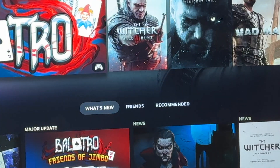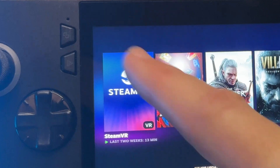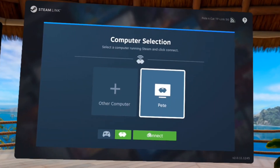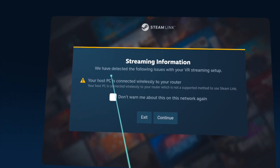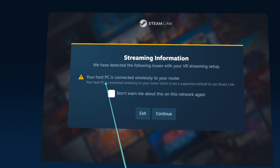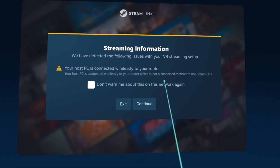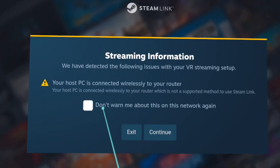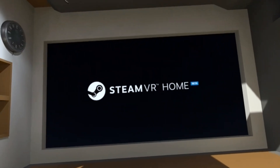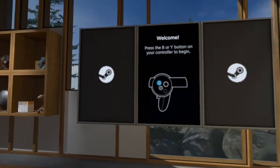For step 5, let's get the best connection possible. After the Steam VR app has installed on our Ally, on the Steam app on our headset let's select our Ally and press Connect. It comes up with a prompt telling us there's a streaming issue — our Ally is connected wirelessly and really does need to be plugged into an Ethernet cable to our router for the very best experience. I'm going to click Continue Anyway and see what the quality is like purely over Wi-Fi. We're here in our Steam VR home, and the image quality isn't too great just over Wi-Fi.